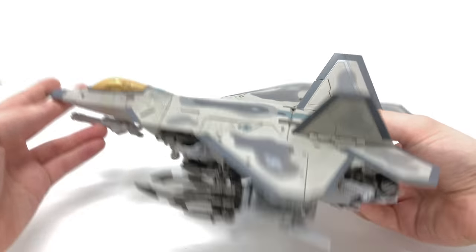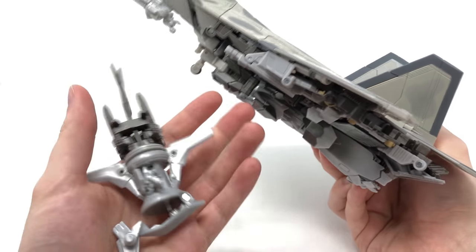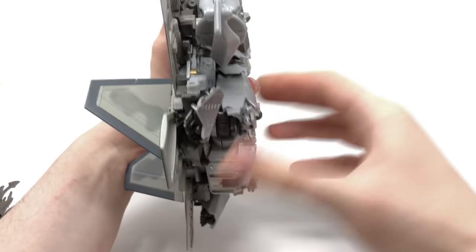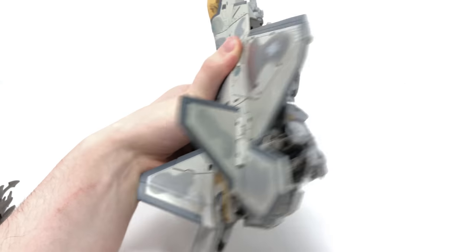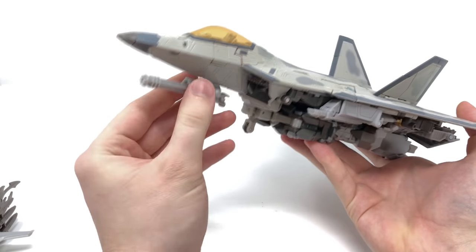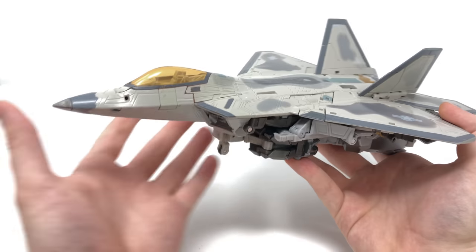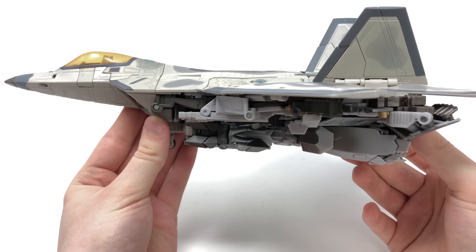Removing his weapons gives a cleaner look at the jet. The missile launcher stores via a tab and port underneath the wing, and the buzzsaw pegs in via the exact same mechanism. The minigun also looks cool underneath the jet and is held in via a very similar tab and slot mechanism. The jet mode, whilst not the cleanest, is a commendable effort.